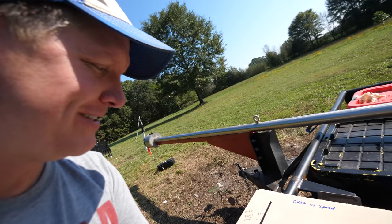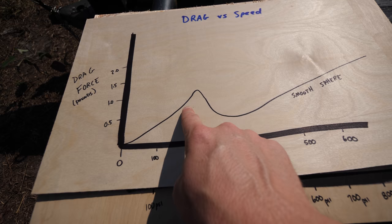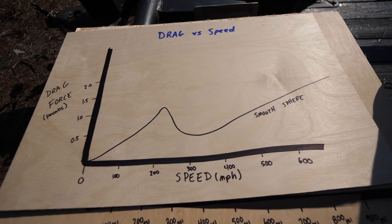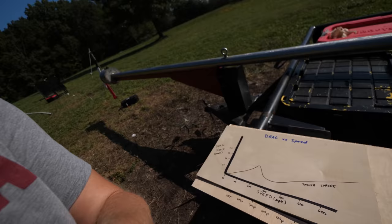MATLAB is cool, but have you done plywood? Check this out. This is a graph of a smooth sphere — a plot of drag force versus velocity. You can see what happens as the ball goes faster and faster: it ramps up in drag, then just past 200 miles an hour it breaks over and drops off, then tapers up into infinity as you go past that. With our supersonic baseball cannon, we spend a lot of time on this side of the curve.